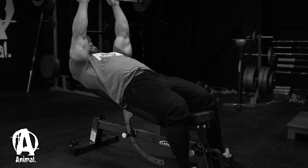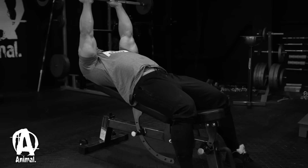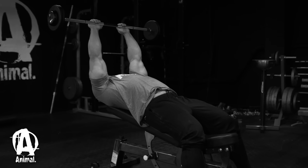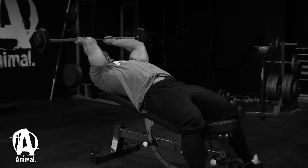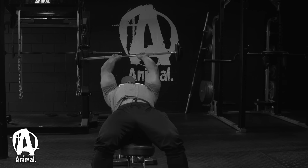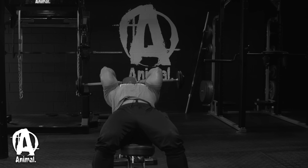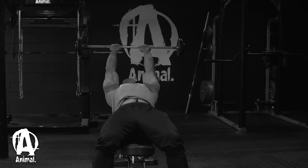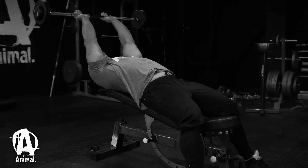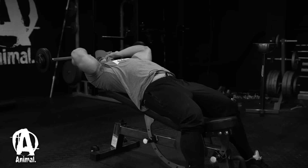So I'm up on the incline bench here and my head is just off the bench. Slow, controlling the way down — feel the stretch in the triceps. We're also trying to keep our elbows together, not too flared.